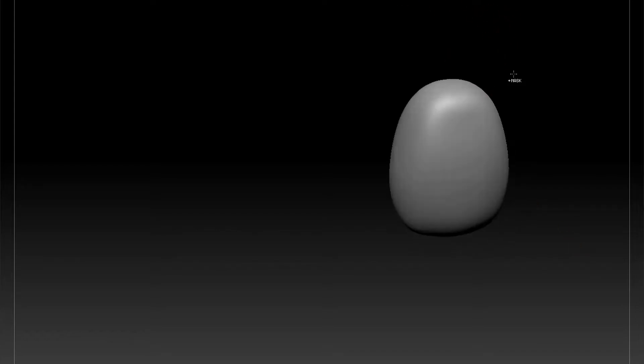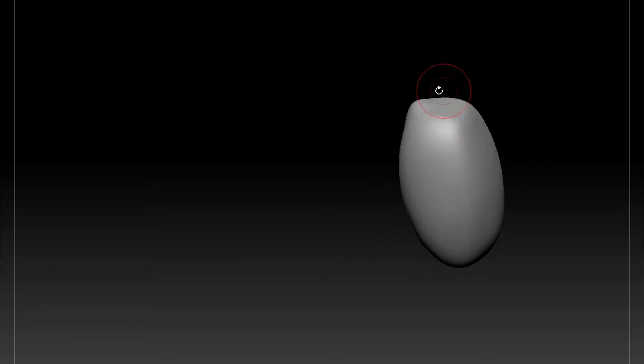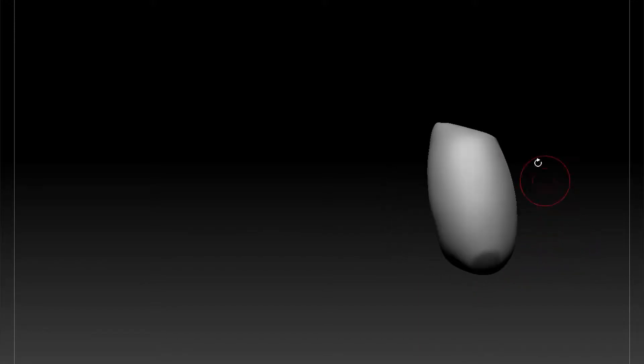We chop the top off the egg — that gives us the first rib — and we want to make sure that we have a downwards angle. That plane is going to come down, a bit steeper, something like that. So that's our first rib. Remember this is going to be the sternum, so one and a half heads high from the top of the sternum to the bottom of the 10th rib.